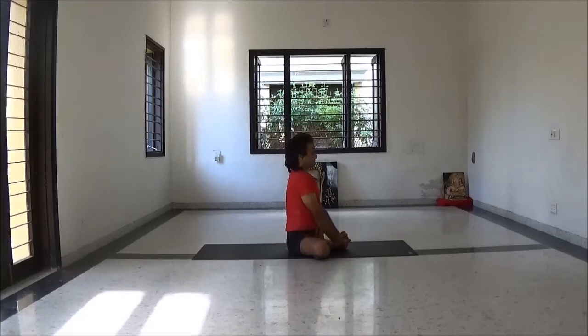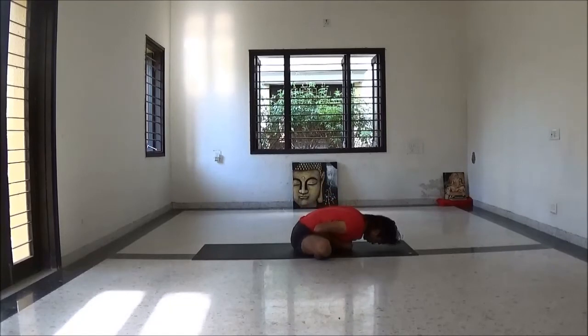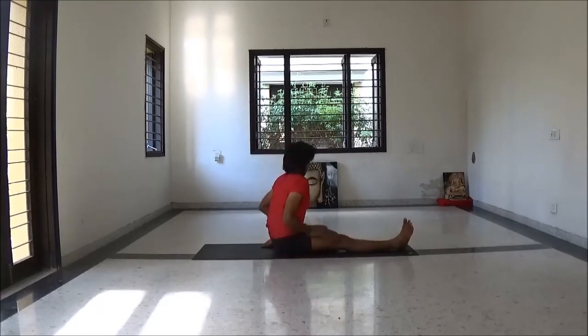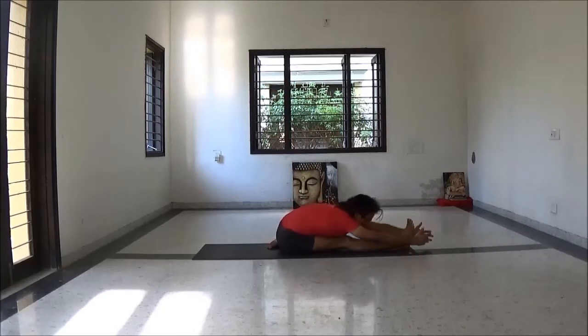Be ready for Baddha Konasana — soles of the feet together. Inhale lengthening spine, while exhale fold forward. Now be ready for Dwi Pada Sirsasana — Kriyamukha Ekapadasirsasana. Inhale hands up, exhale fold forward.